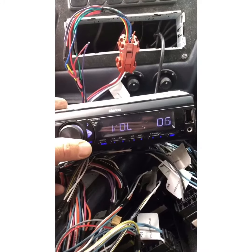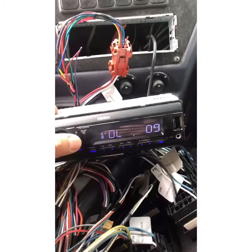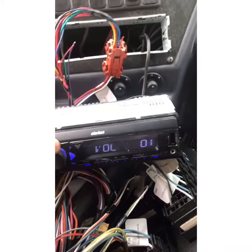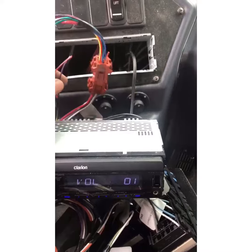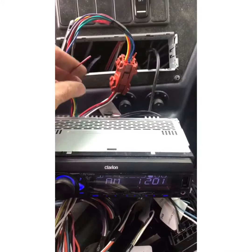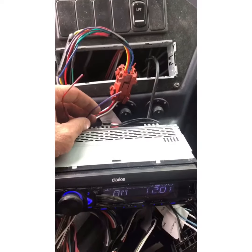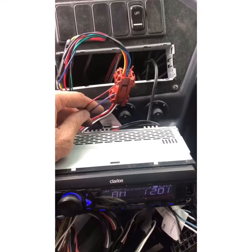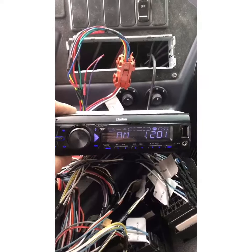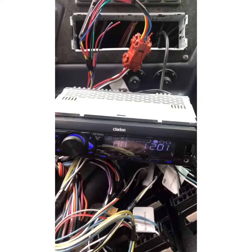Turn up the volume and now it's working — we're not getting the error code, stereo is working. We're only getting that one side of speakers, but now you know what the problem is. In my case it's on the right side, so what I have to do now is go disconnect each speaker to see if it's one of the speakers or the harness in between. But at least this is operational now, so hopefully that helps you out and good luck.